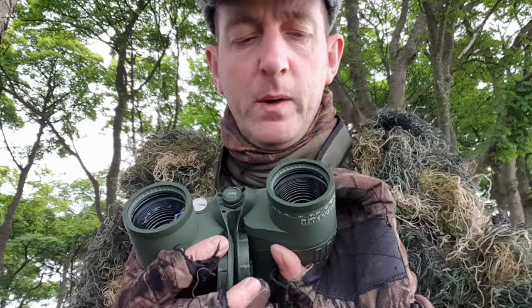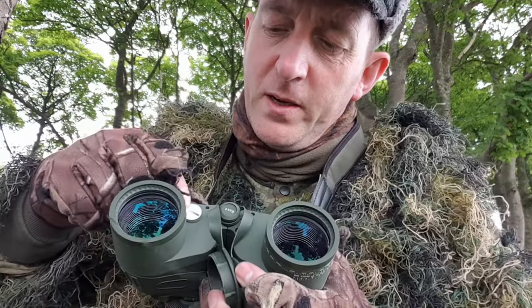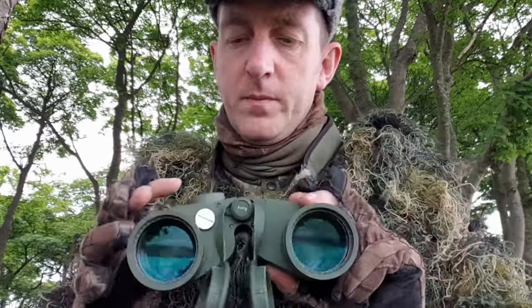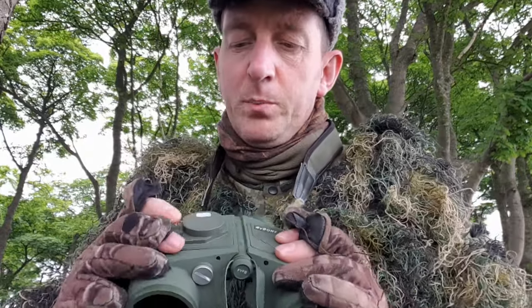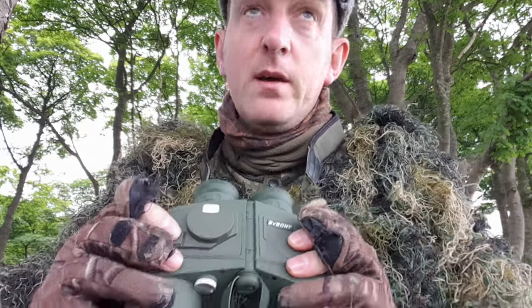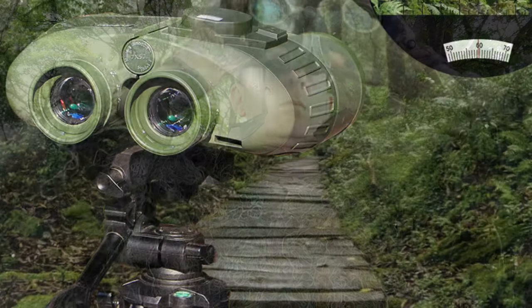First impressions — seem really well made, nice strap round your neck so you can carry them. I think they claim to be waterproof, but I'm not convinced because of this here — in here there's a couple of little batteries. Basically what they do, these batteries, is they power like a compass inside. Press that button and it goes red — it highlights the compass inside the lens that you can see.